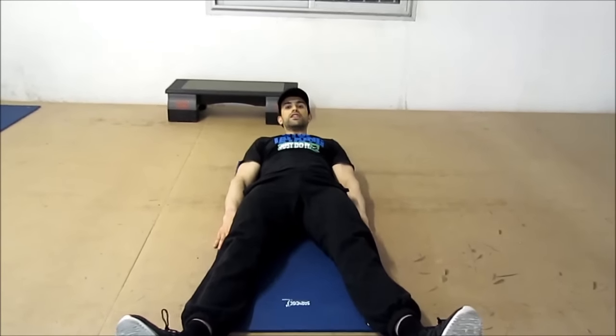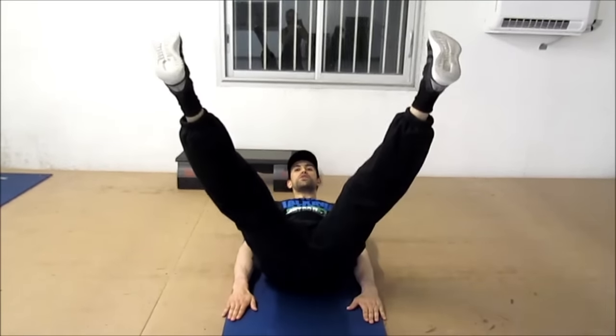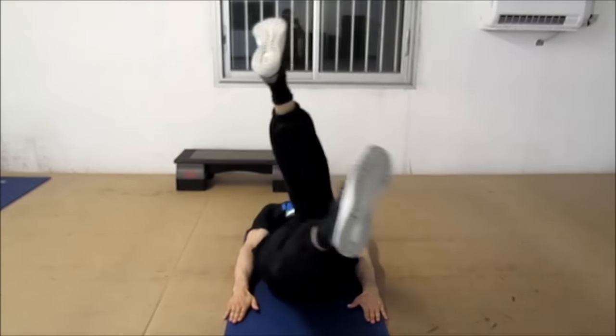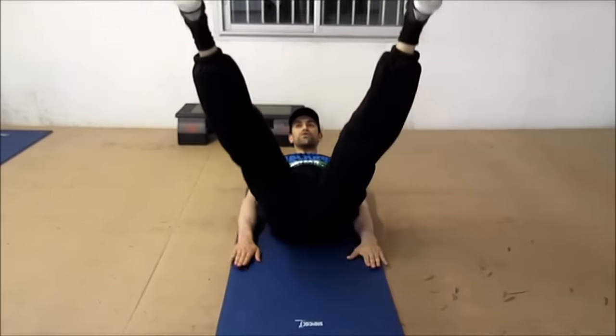Regardez très très bien : vous mettez vos mains collées à votre corps, vous levez en V bien sûr, vous descendez, et quand vous levez la deuxième fois, vous faites un petit croisement droite, vous croisez la gauche et vous descendez.